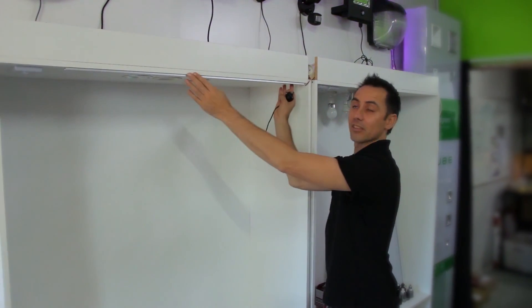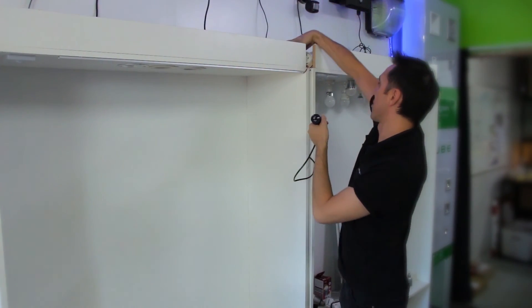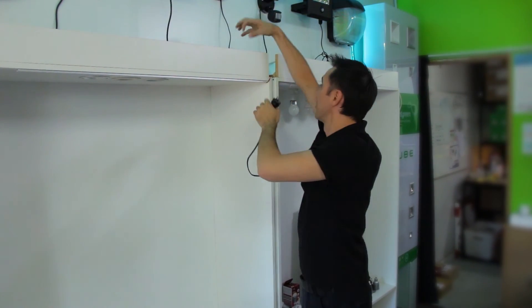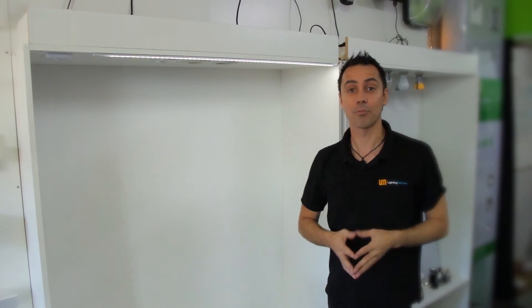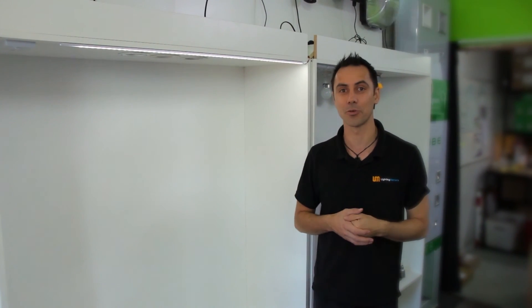I've attached the slimline mounting profile underneath the shelf area to illuminate down, and I've tucked the driver away behind this area. For your job you might want to drill through, bring your wires back through and hide your driver, recess it into a wall — whatever you need. Powering it up — you can see illumination all the way through. If you have any questions about LED strip, visit our website at www.lightingmatters.com.au or call us on 1300 565 337.